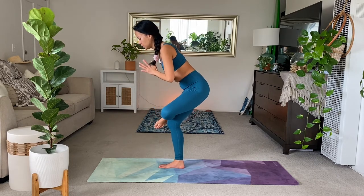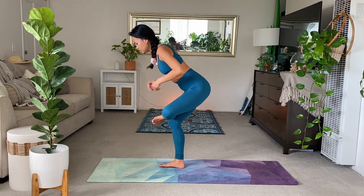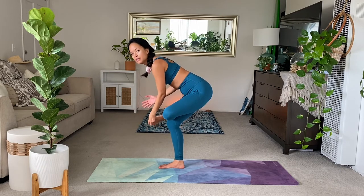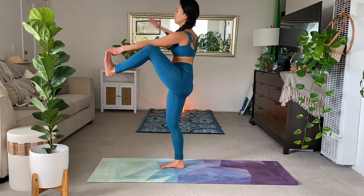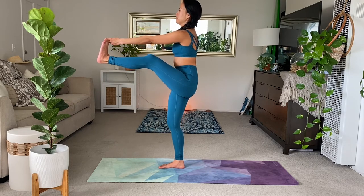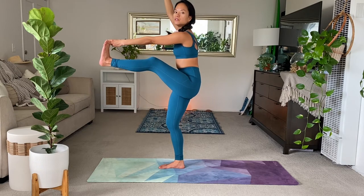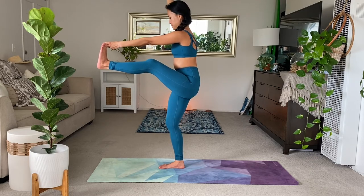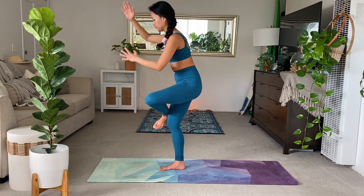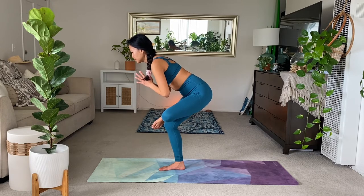Hopefully this is a nice release for the outer glutes, hips, low back. Just notice how you're doing. See what you need. Maybe you're just here in figure four, just enjoying the sensation. If you have the need and feeling to extend forward or arm balance, that's up to you. Make this your own. And then everyone back to figure four. Release the standing splits.